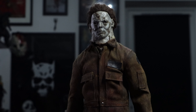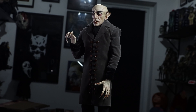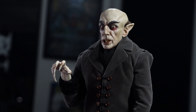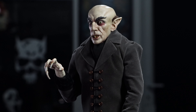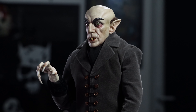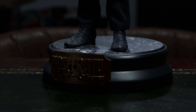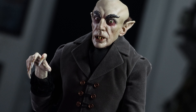Just a quick look at this masterpiece — I reviewed it recently on the channel. It's the Nosferatu by Caustic Plastic and I think it's one of the best one-sixth scale figures ever made, period. It's been a lot of fun watching everyone's reviews as they received these and seeing everyone so happy with it. He's definitely one of my favorite horror figures now.